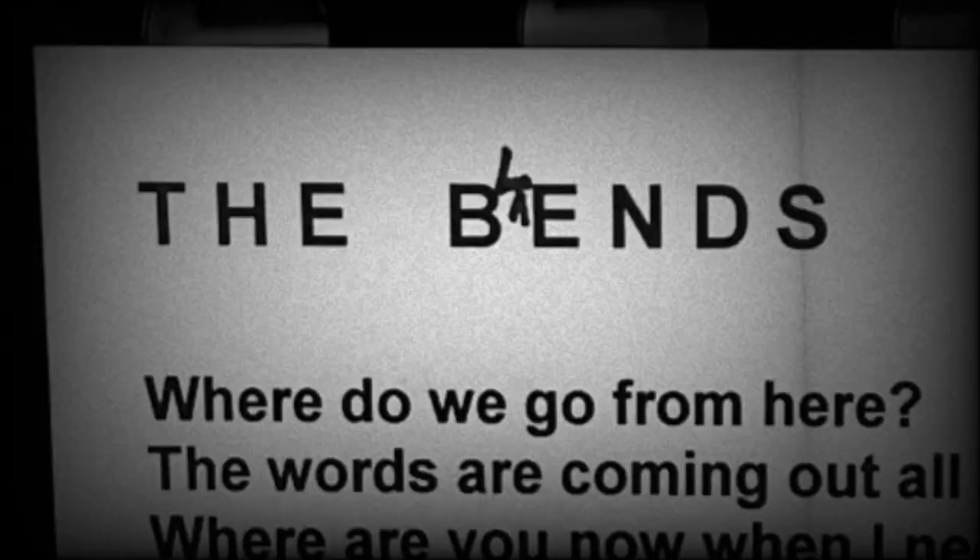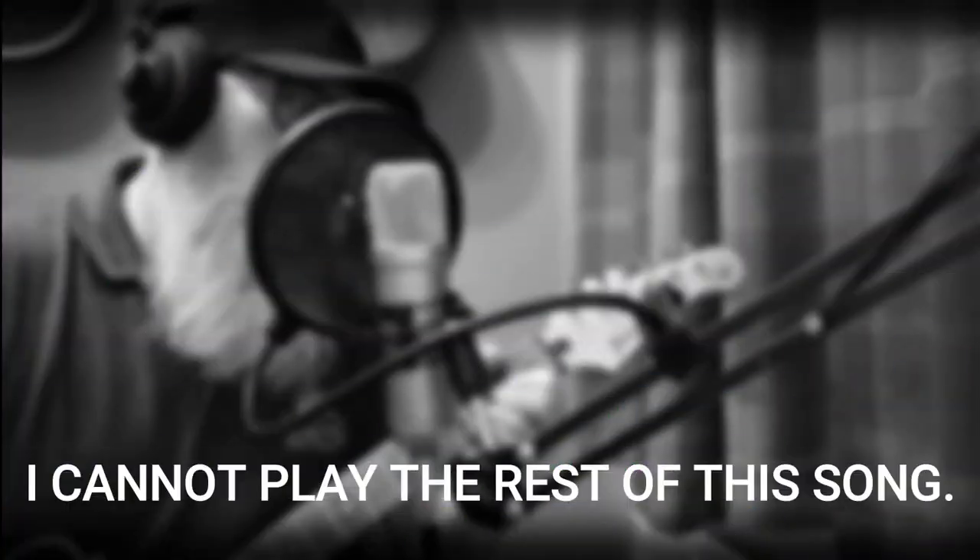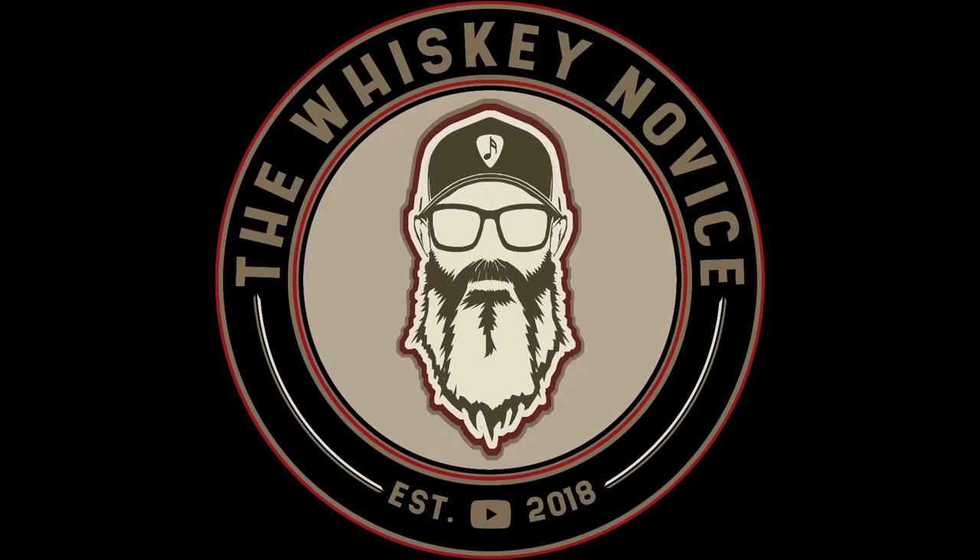This video is brought to you by R.I.P. Welcome back to another Whiskey Review with me, the Whiskey Novice. Thank you for joining me for review number 91, part 7 of my series, 'Baby I Got the Blends.'